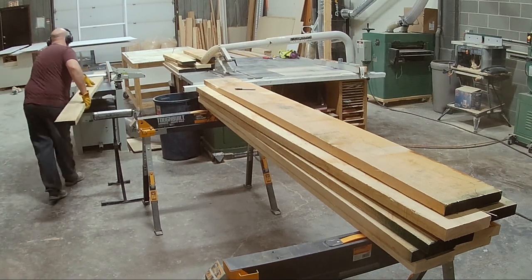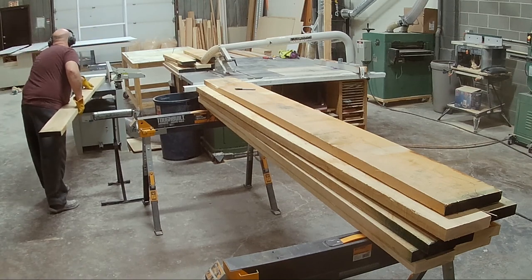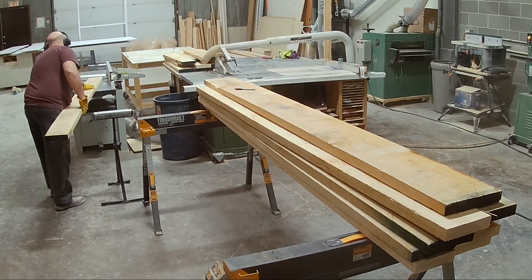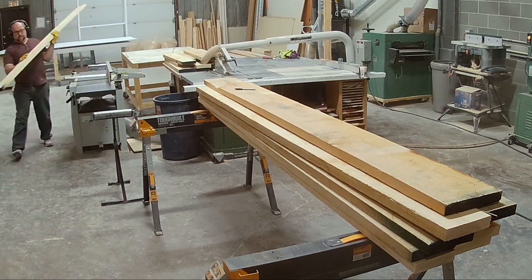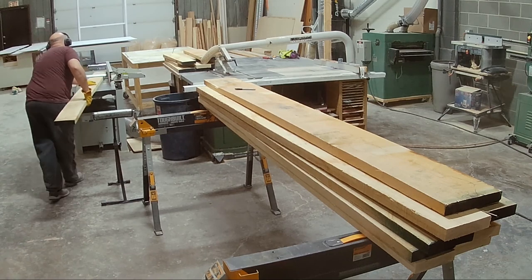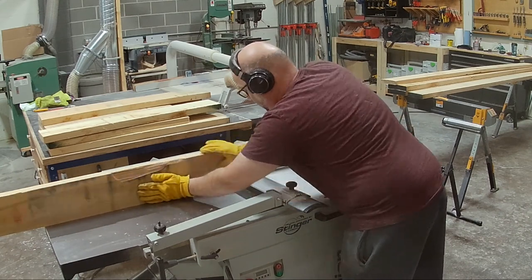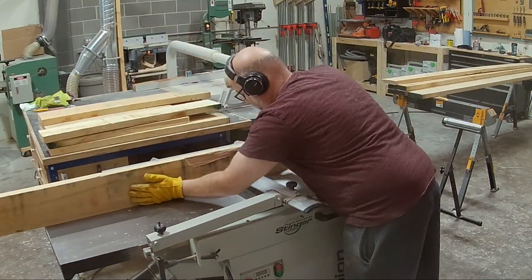There are a lot of different operations I need to do to get it like this, but my first step is just taking the boards over to the jointer. I start with doing the face — just flattening that out — and then I move on to the edge and square it up so that when I glue those boards together they'll be nice and flat.